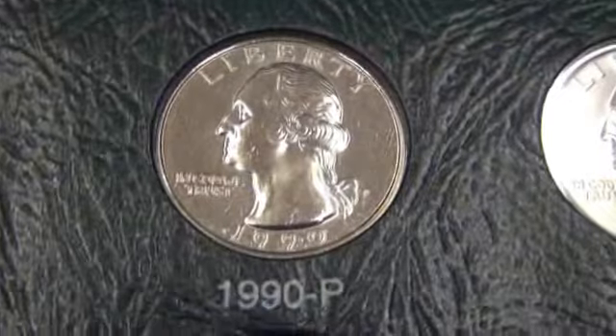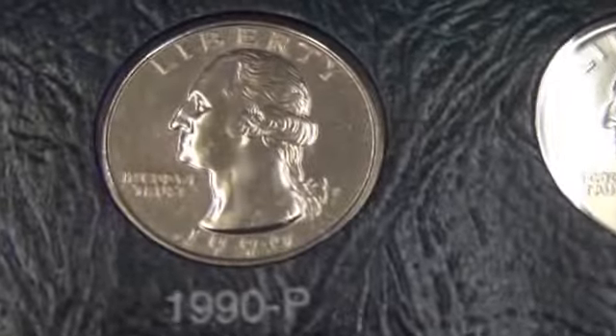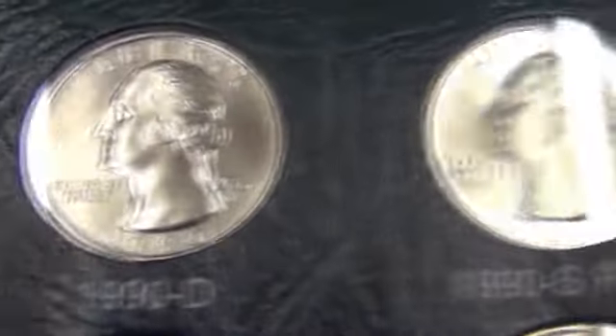So my proofs are 68 or better. The rest of the coins, with the exception of that one, are MS65 or better.